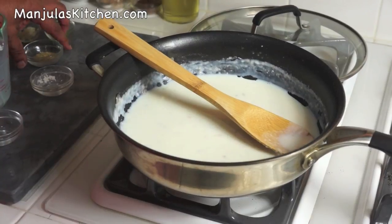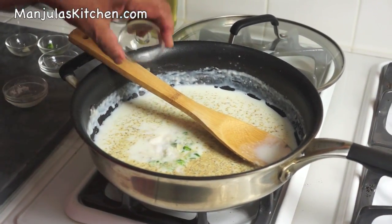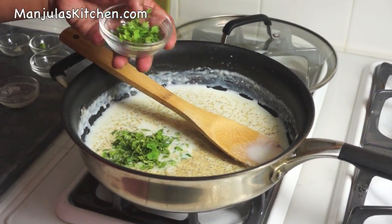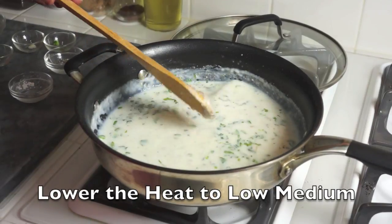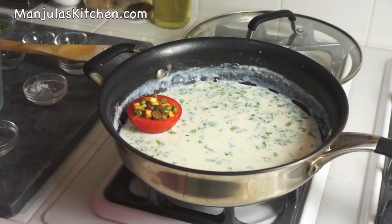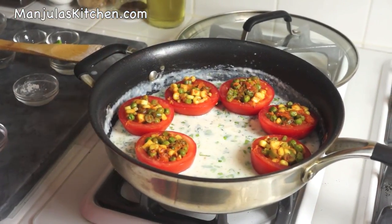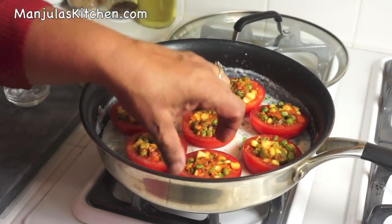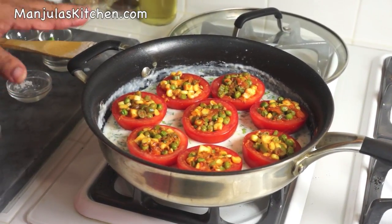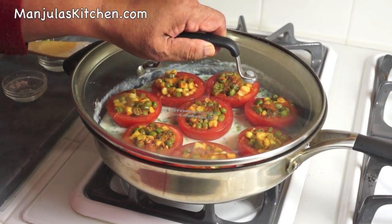Now we will add all the other spices: coriander powder, green chili, ginger, salt, and half of the cilantro — we will use the other half for garnishing. Lower the heat to medium and we are going to put the tomatoes in. They fit in nicely. Don't overlap the tomatoes, so make sure your pan is large enough to hold all of them. Now I am going to cover it and let it simmer for about 5 minutes, then we will check it.